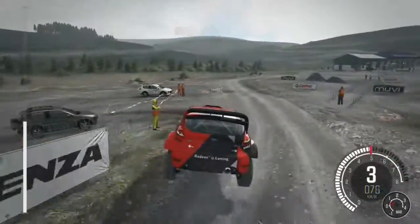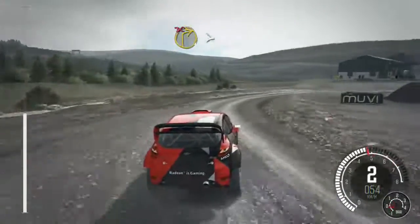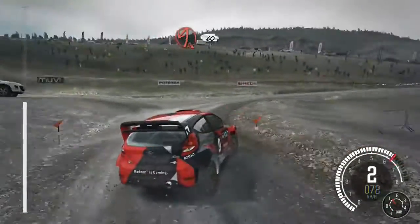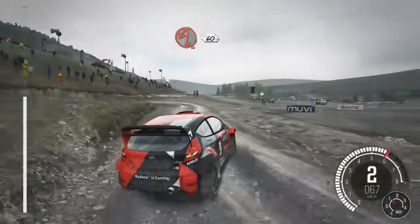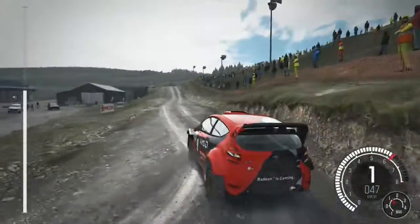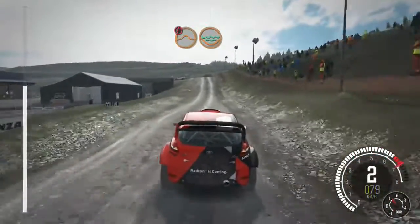Right 1 long, tight, stone cut, into acute left, post inside, 60, caution keep mid over jump, water splash.